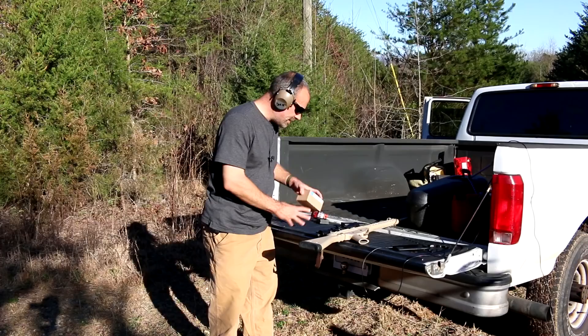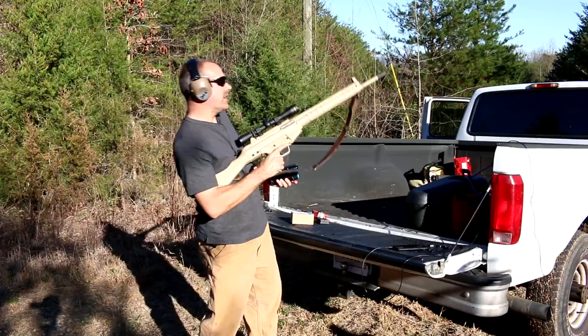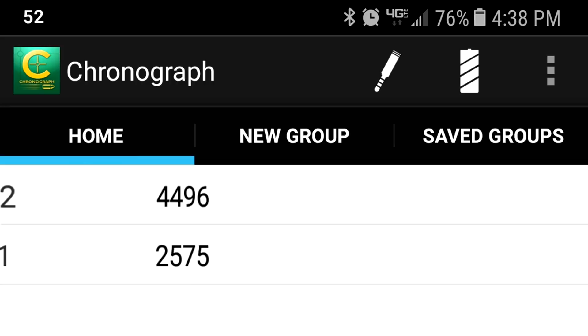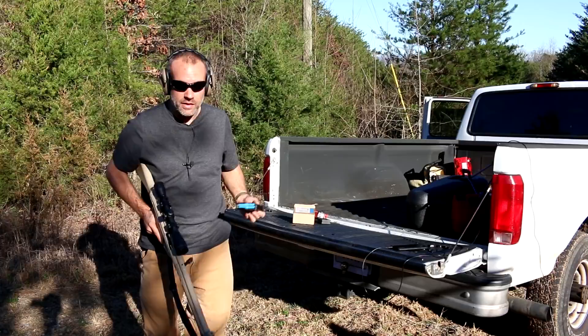Four thousand four hundred and ninety-six feet per second. It's so odd because it's very loud. It is actually louder than the normal .308 and 7.62x51 cartridge. But there's zero recoil. My Ruger 10-22 has more recoil than this thing.